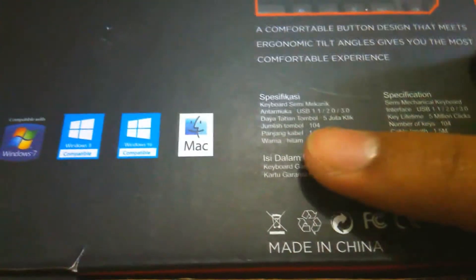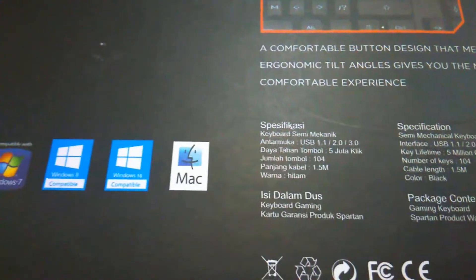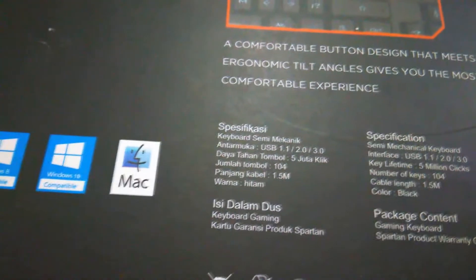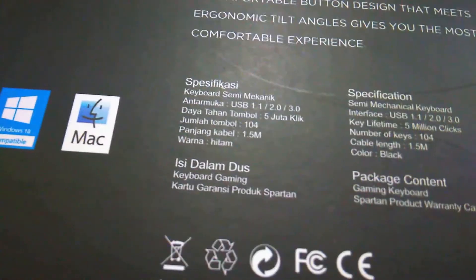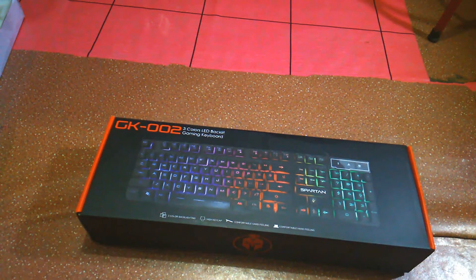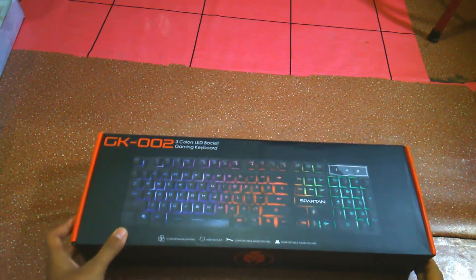Berarti ini kompatibel dengan semua tipe USB ya guys. Daya tahan tombol adalah 5 juta klik ya guys. Jumlah tombolnya adalah 104 tombol, panjang kabelnya adalah 1.5 meter, warna hitam. Isi dalam kotak: keyboard gaming dan kartu garansi produk Spartan. Kayaknya meragukan sih guys, nggak mungkin keyboard dengan tebal kayak gini isinya cuma keyboard sama kartu garansi doang.